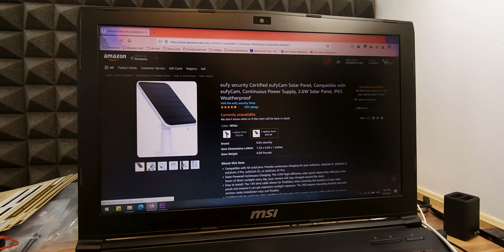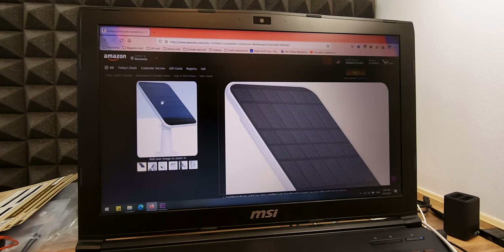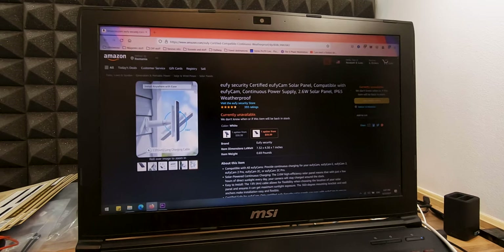After searching online for compatible and affordable solar panels, I ended up on Amazon and found the EufyCam solar panel. This device was perfect as it was compatible with my EufyCam 2 Pro cameras, it would continuously charge the camera, and the price was decent.